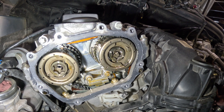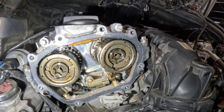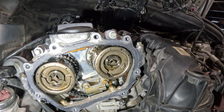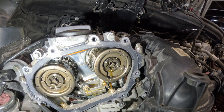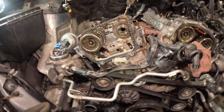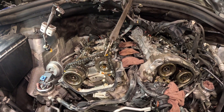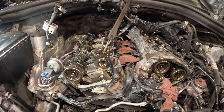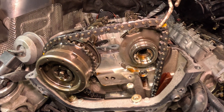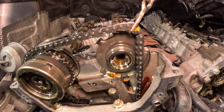It doesn't want to jump anymore. It only jumps in one spot — oh yeah, it jumped again. So this job takes about 40 hours by the book. We have removed a lot of parts around this and were able to remove this camshaft adjuster on the spot here without having to pull the timing cover. And it was indeed defective.